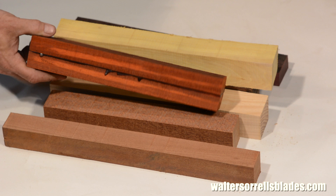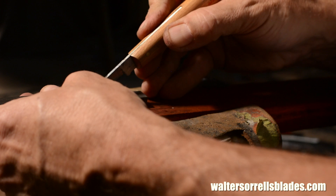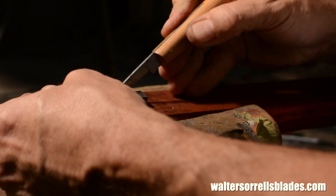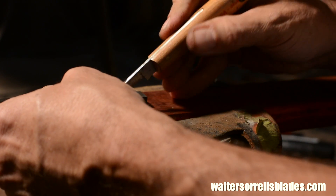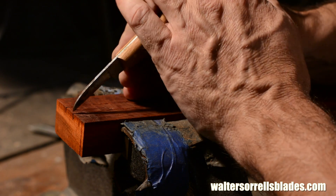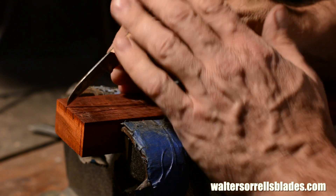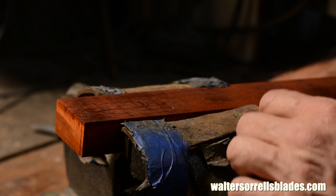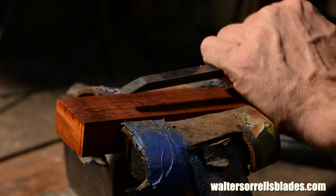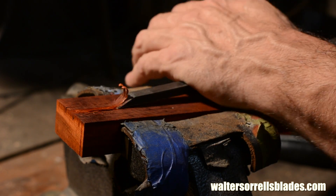I'll begin by taking two pieces of padauk, their faces flattened perfectly true. This is a really vivid red wood — an exotic wood that handles kind of similar to ebony or rosewood. It's oily, hard, and close-grained. So I'll mark the outside of each piece and chisel out the material inside. The main thing I have to do here is make sure my channel is in the exact center of the billet. If it's not, we'll end up with the tool off-center, and that's kind of not cool.